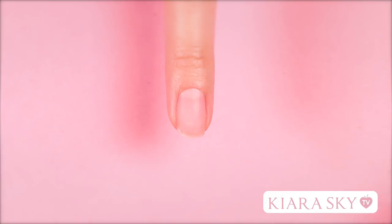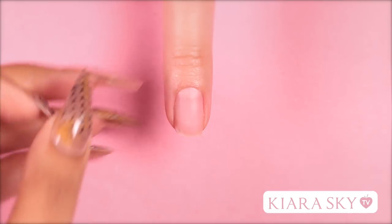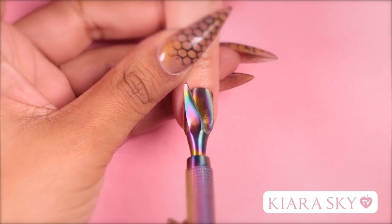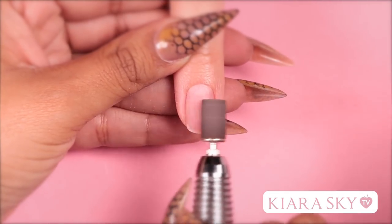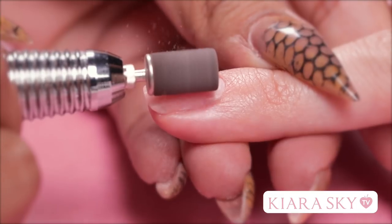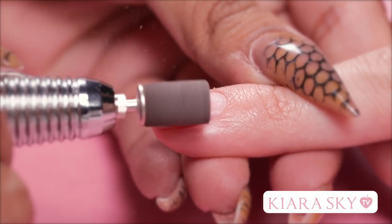The first thing you want to do is make sure that your client's hand, as well as your own, is properly sanitized. Next, grab a cuticle pusher and push back her cuticles. Now grab your e-file and lightly buff the top of her nail with an arbor band. This is a very fine grit, so it's not as damaging to the nail. You can also use a hand file for this.